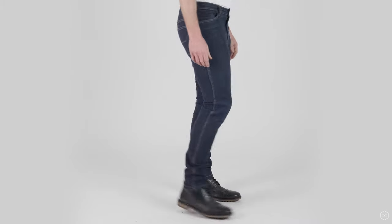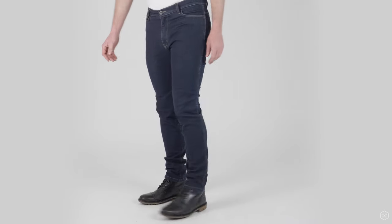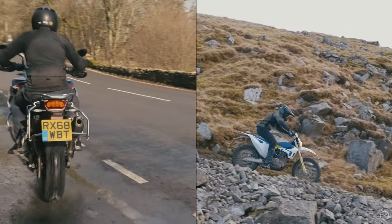The Brighton jeans are certified to EN 17092 Class A, making them an unbeatable option for warm weather riding on any motorcycle, with a great level of impact and abrasion resistance built in. We've been developing the Brighton jeans for a long time and we really believe these are going to be perfect for a lot of riders who want to ride comfortably in warmer conditions and use their riding gear off the bike too.